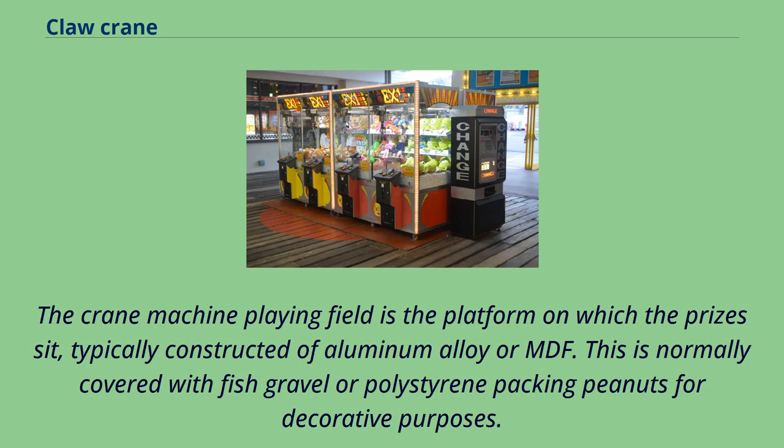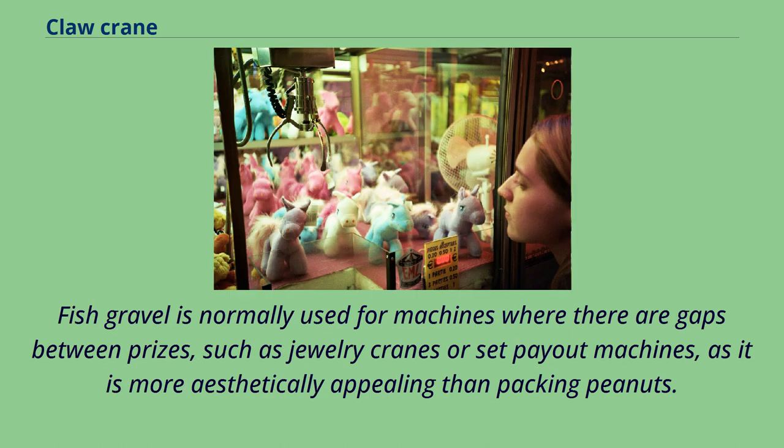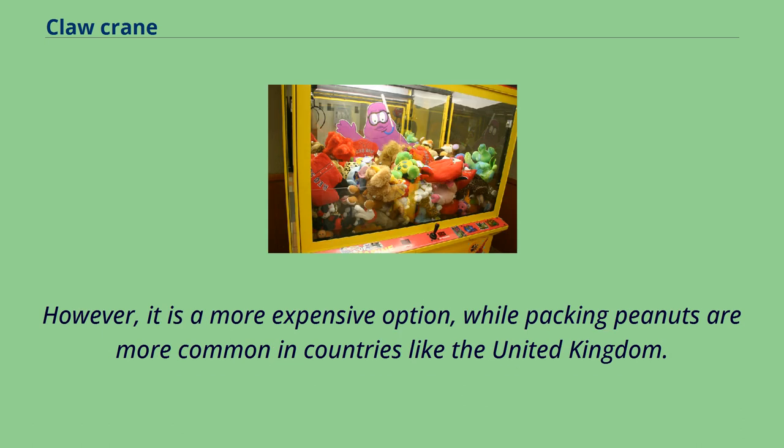The crane machine playing field is the platform on which the prizes sit, typically constructed of aluminum alloy or MDF. This is normally covered with fish gravel or polystyrene packing peanuts for decorative purposes. Fish gravel is normally used for machines where there are gaps between prizes, such as jewelry cranes or set payout machines, as it is more aesthetically appealing than packing peanuts. However, it is a more expensive option, while packing peanuts are more common in countries like the United Kingdom.